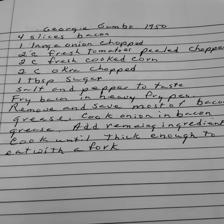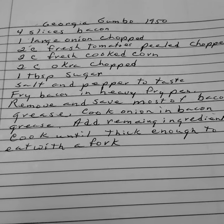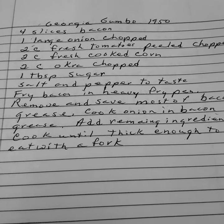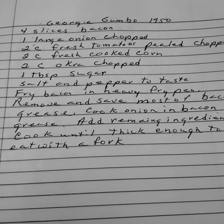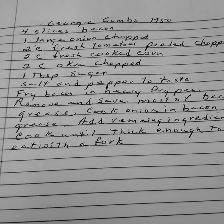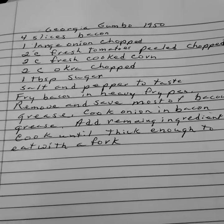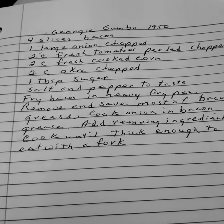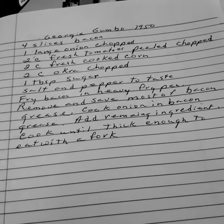Good morning, this is Susan and this is Susan's Ramblings. We're back with recipes again. These are old recipes for the majority of them — recipes where you have things that are very available at this time of the year. Georgia Gumbo.